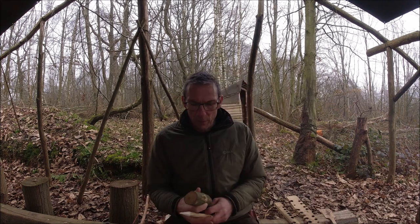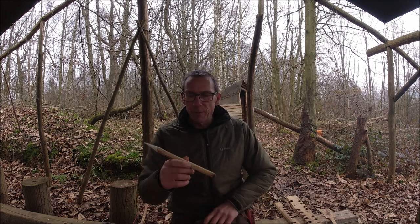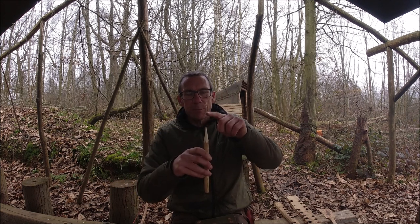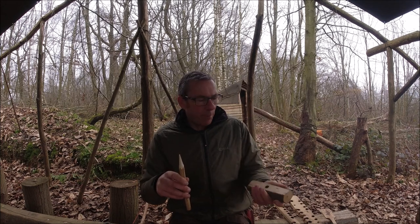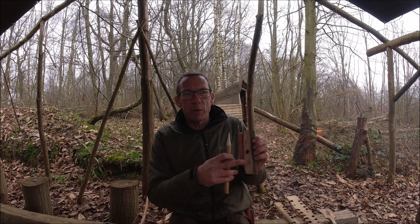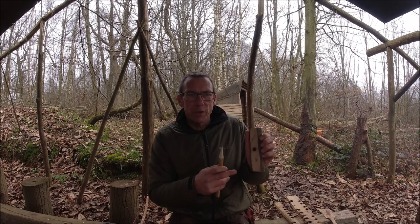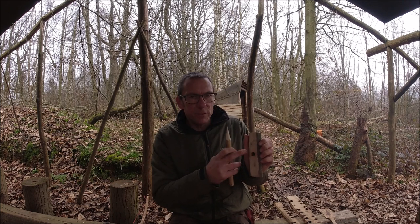If you remember back to my previous videos on bow drilling — and I will add some links to those — when we've got our spindle, this is the top and this is the bottom, we want the friction to be down this end and as little friction as possible up this end. That's why I'm using the hornbeam here, partly because we've got lots of it around but mostly because it is a nice dense wood and we can reduce the friction at this end. In fact we could potentially put some vegetation in there, some leaves, something nice and shiny to reduce the amount of friction going on up there.